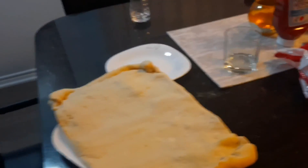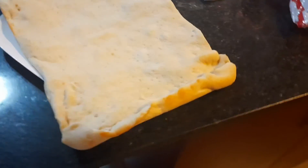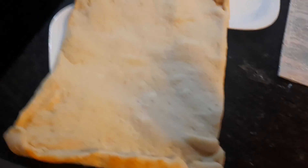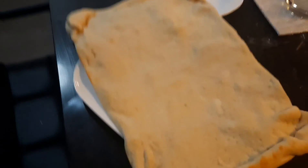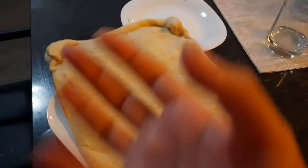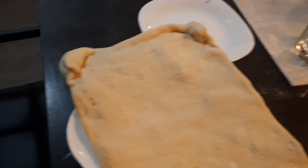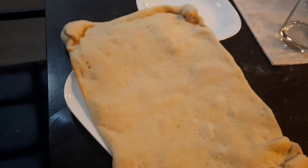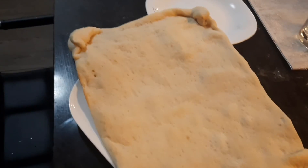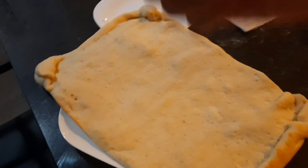Assalamualaikum friends, I am back with another cooking video. I am making pizza today. This is a tin of cardboard crescent dough — you unroll it, bake it for a bit, and then decorate the pizza. I made some leftover filling and I am going to cover this with ketchup and hot sauce, then put on some chilies, capsicum, chicken, spinach, and cheese — all of that good stuff.